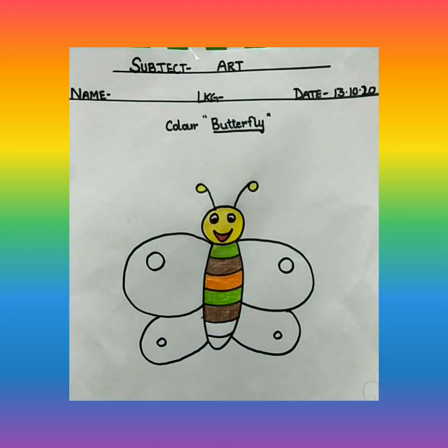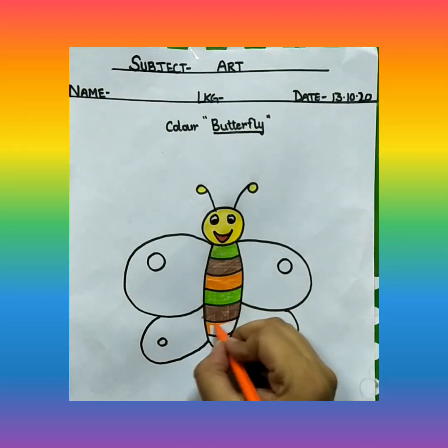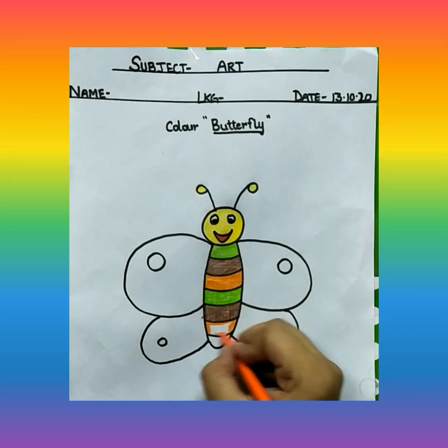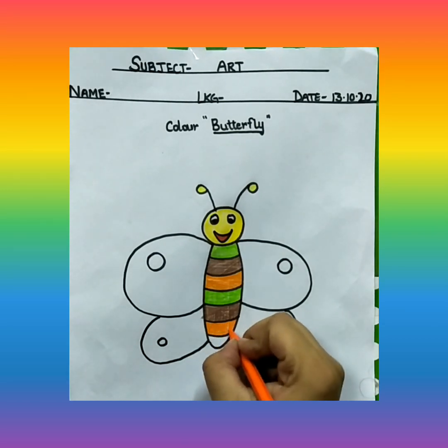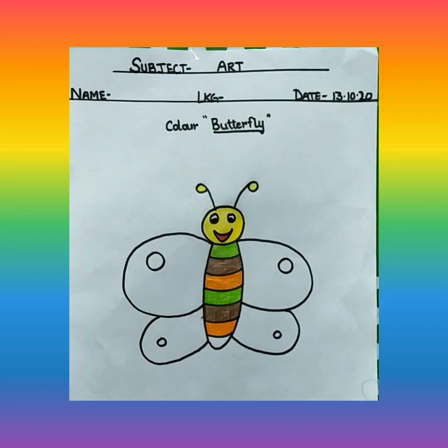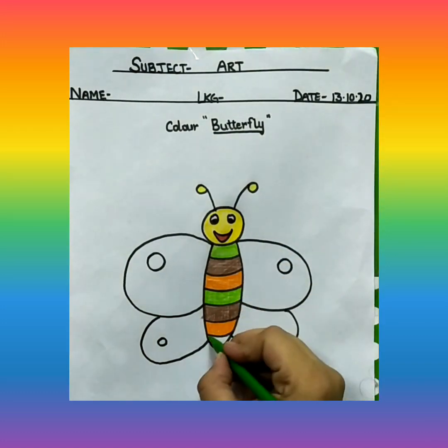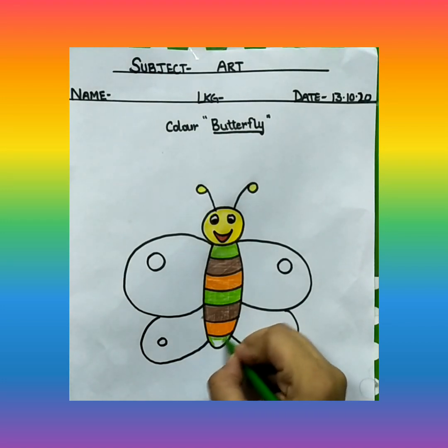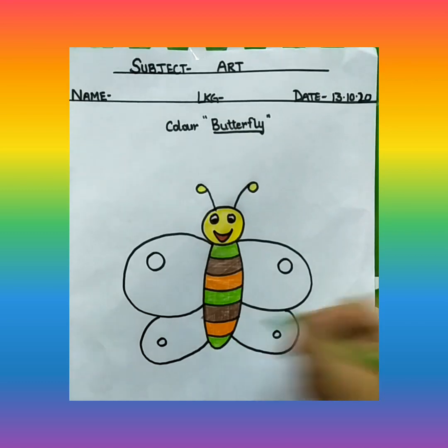And then again, orange color. And last, again green color. Remember, I am using light green color, not dark green. So you are also going to use light green color.